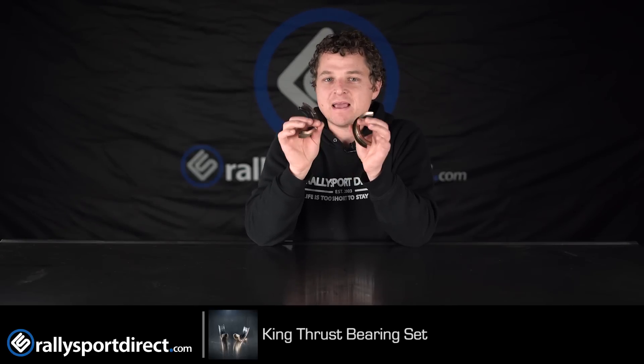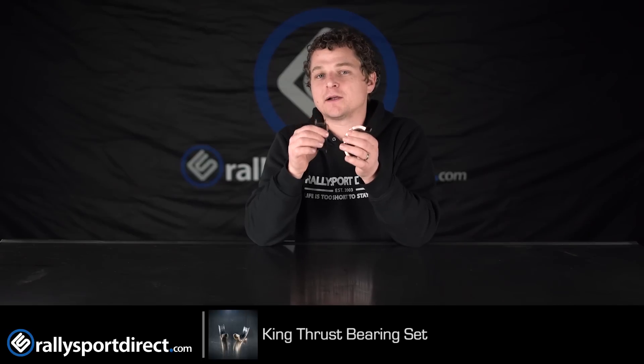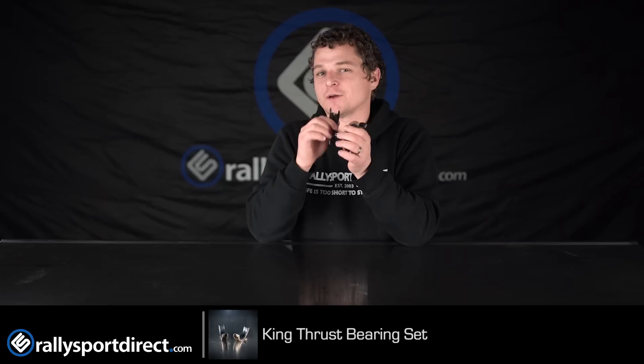So anyway, if you are rebuilding an engine and you want amazing bearings, definitely check out the King bearings. They're phenomenal. That's all the time we've got for you today. Thanks for checking out What's in the Box. We'll see you next time.